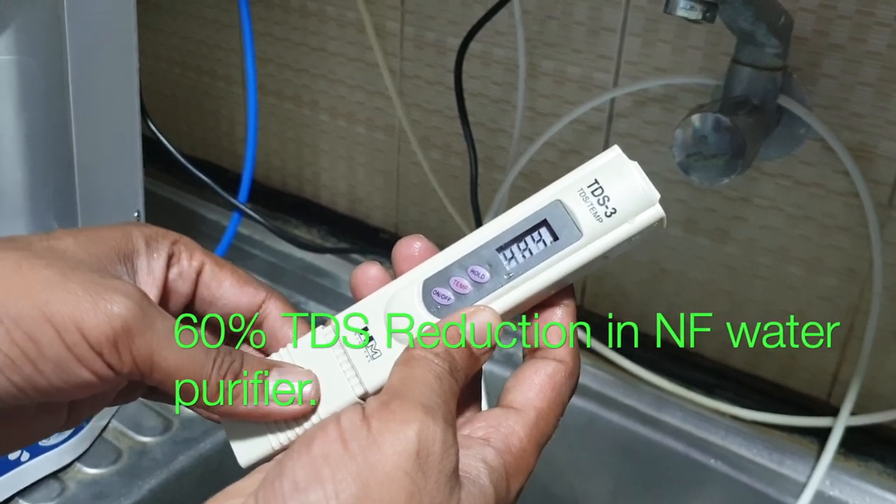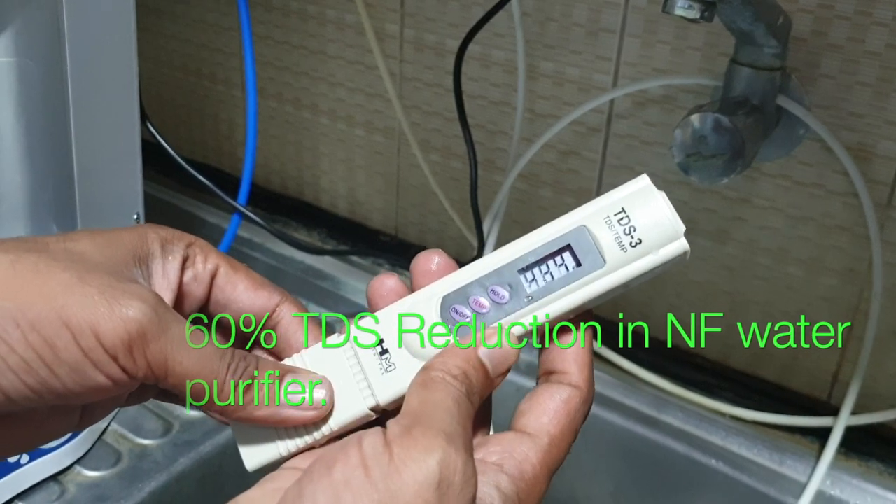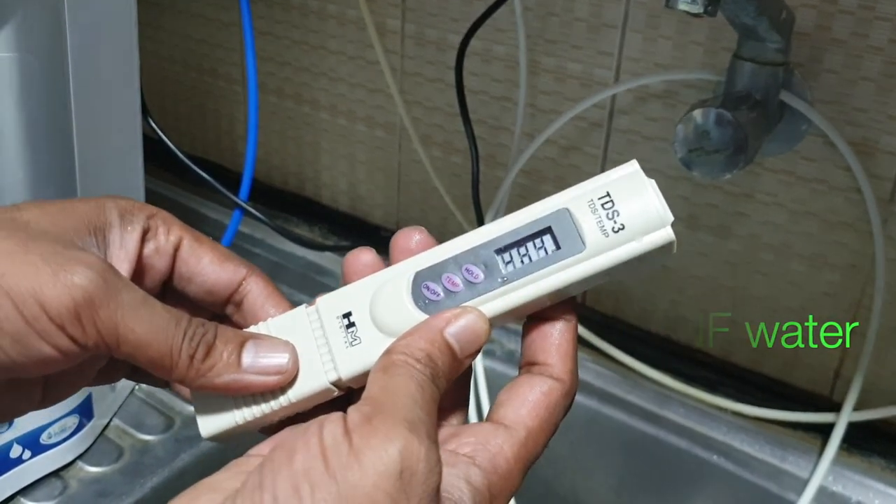Based on that, this product can be used up to 1000 TDS. If it is above 1000 TDS, we recommend you use only an RO water purifier and not nano filter technology.